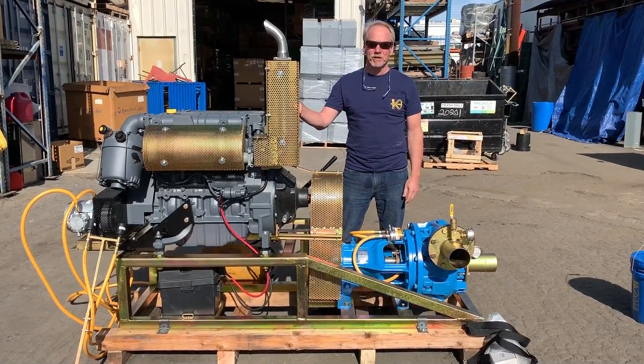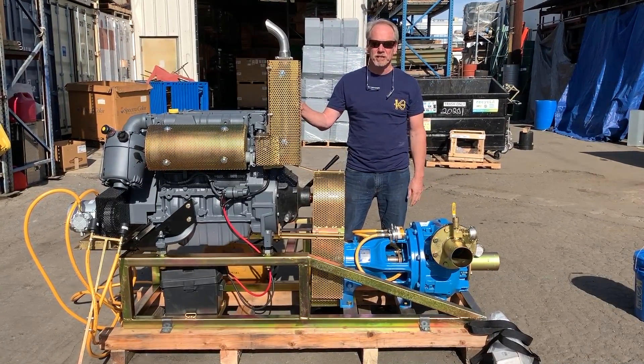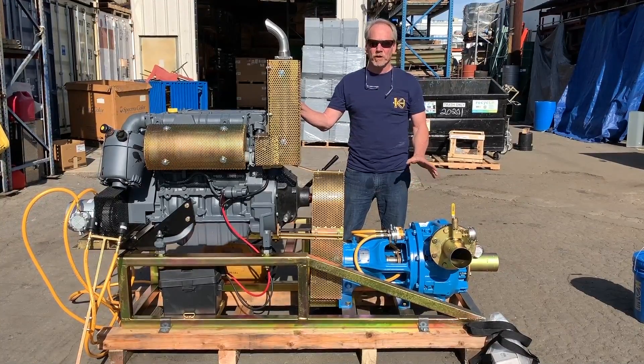Hi, I'm Mark Keene from Keene Engineering. I'm going to show you a product we're building for a customer right now, which is a 4-inch gravel pump.